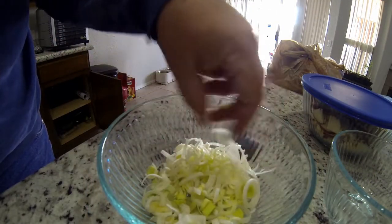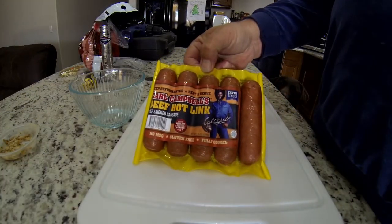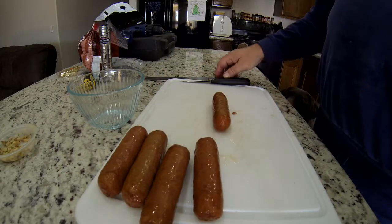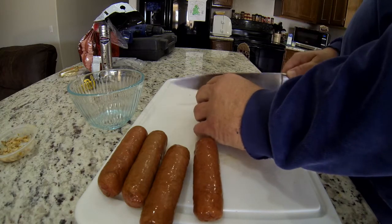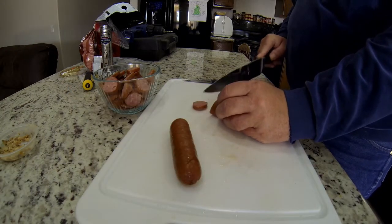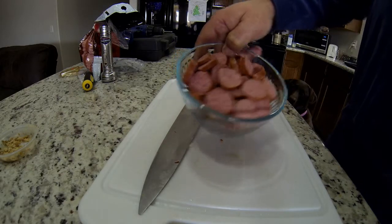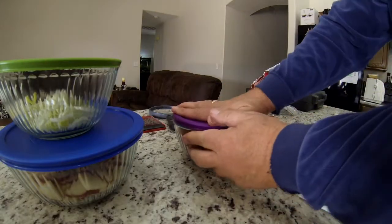Now it's time to cut up the hot links. These hot links are very versatile — they're really good in beans, good in all kinds of different things, even macaroni and cheese. Just buy yourself a pack of those and you can cook all kinds of meals with them. There we go, another bowl to add to the soup — I'm getting quite a collection of goodies here.